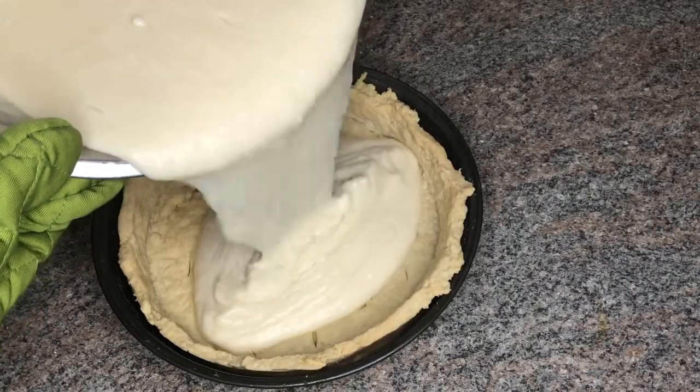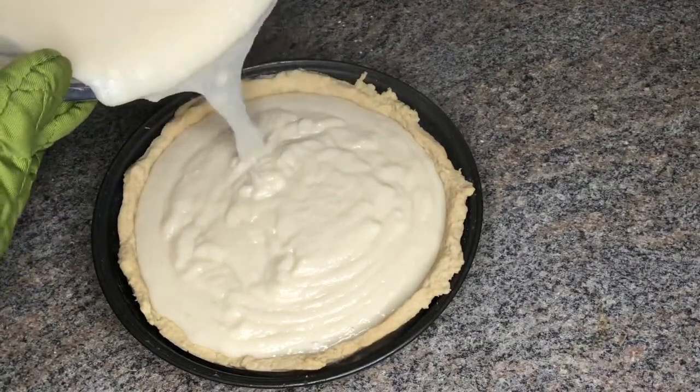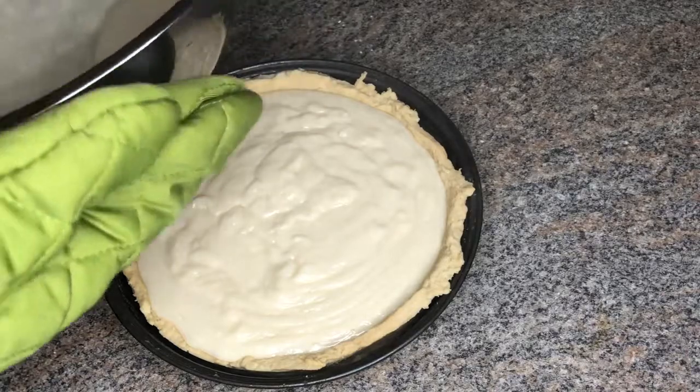Now I'm pouring the filling into my baked pie shell. I'm going to let that chill until it's firm, for about three and a half to four hours.